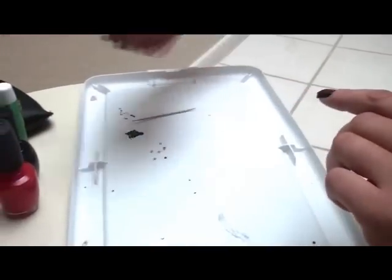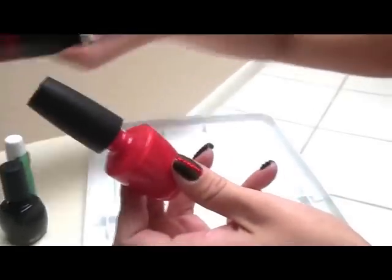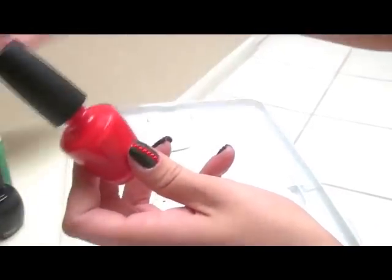So what you guys will need is a bright red, closest to the Gucci red as possible. This red is by OPI and it's called OPI Red.